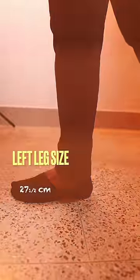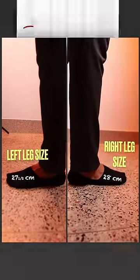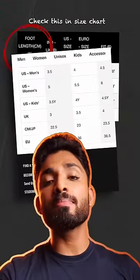The left foot is 28cm and the right is 28cm. The sizing system used here is CM-JP, based on the longest foot length measurement.